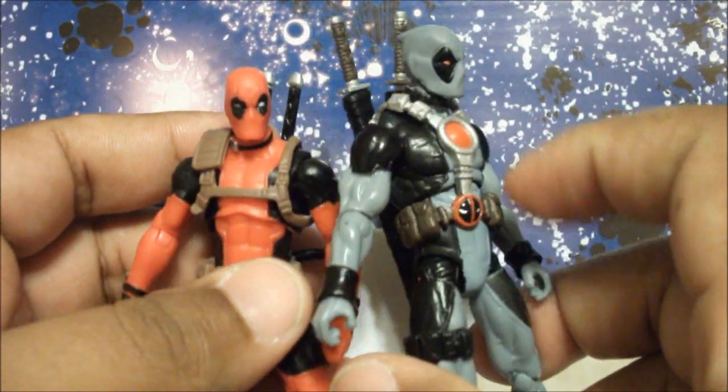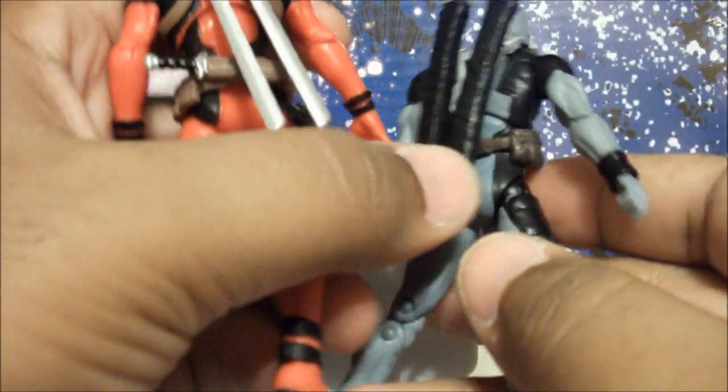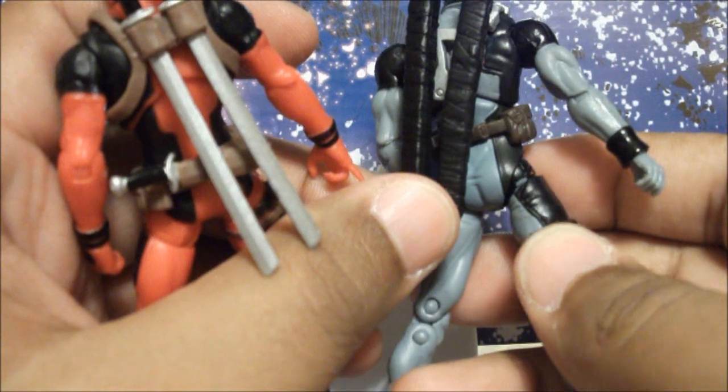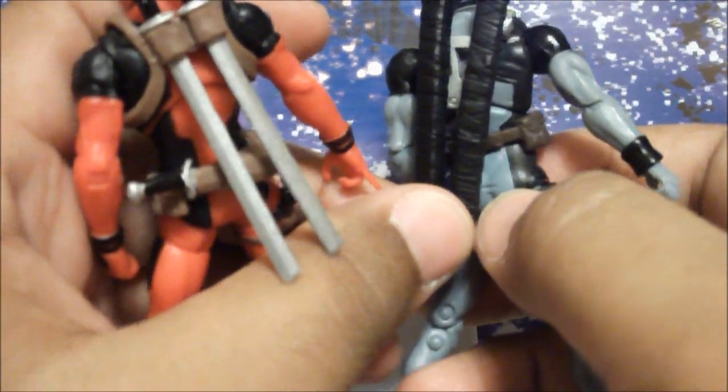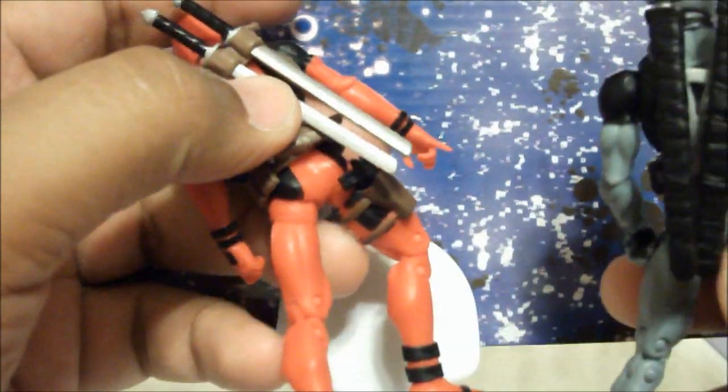It's not just the upper torso that's different. If you turn the figure around and look at the back, there's some pants stretch detail on X-Force Deadpool but there's none on this guy.